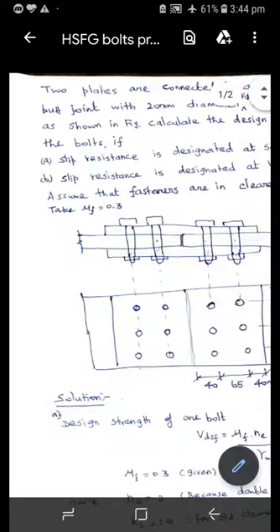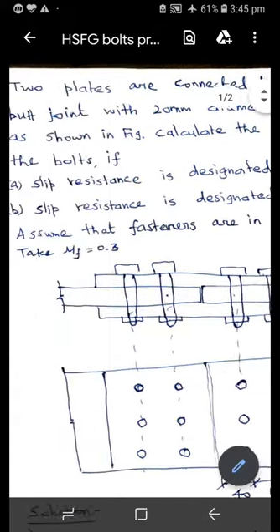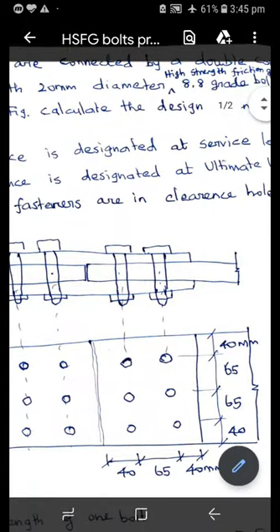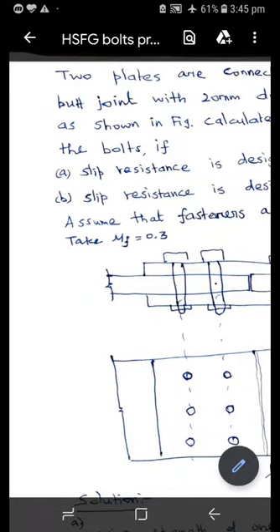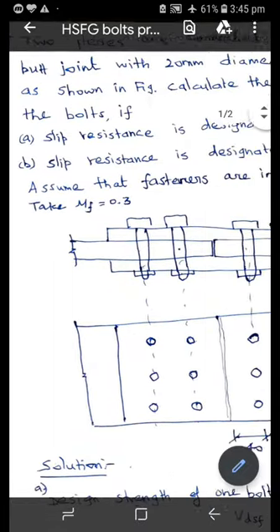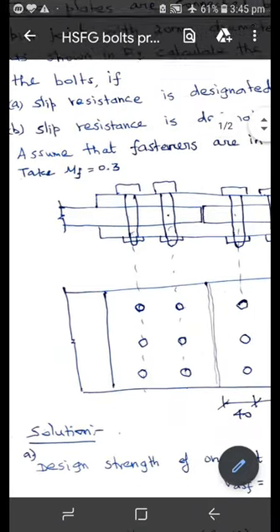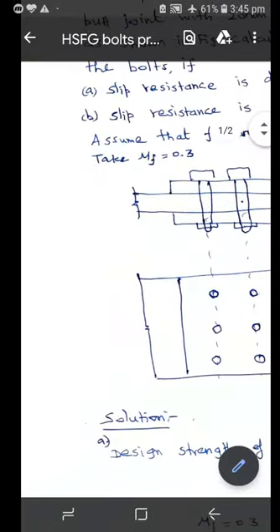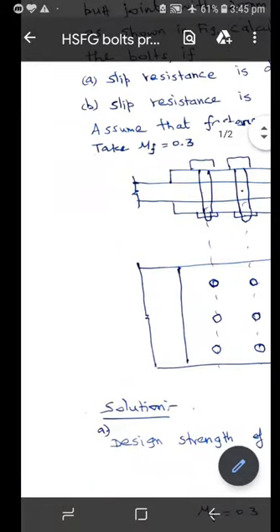Solve the first problem on high strength friction grip bolts. Two plates are connected by a double cover butt joint with 20 mm diameter, high strength friction grip, 8.8 grade bolts as shown in figure. Calculate the design strength of the bolts. Case one: slip resistance is designated at service load. Case two: slip resistance is designated at ultimate load. Assume fasteners are in clearance holes and coefficient of friction is 0.3.